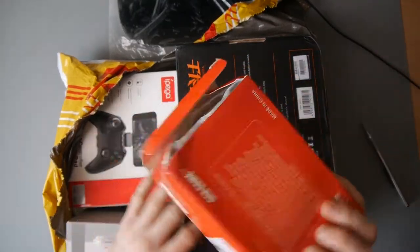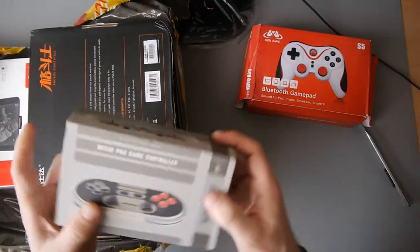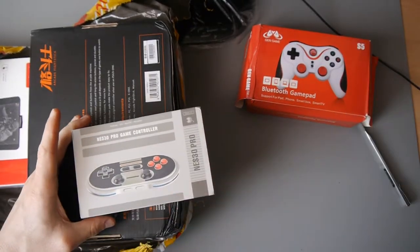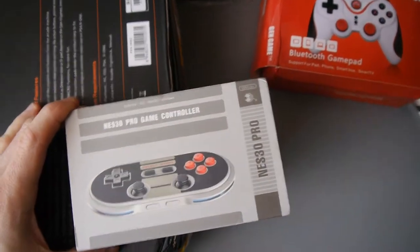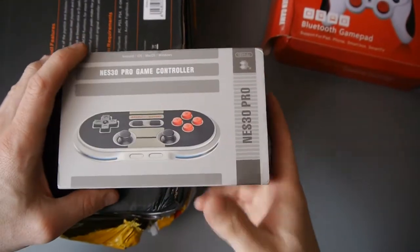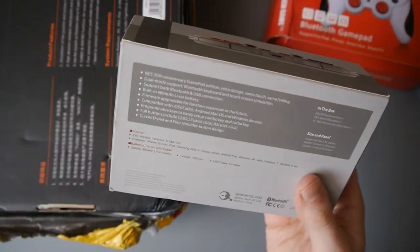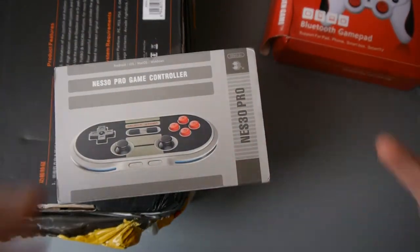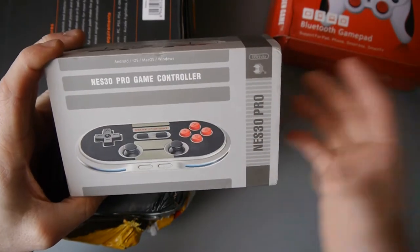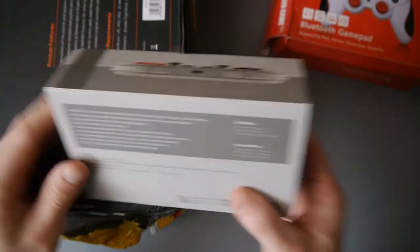I'm going to do reviews of all of these. I just want to give you a quick look. Then we've got the NES 30 Pro Game Controller. This is something I'm really looking forward to reviewing for you guys. I reviewed the little mini one, but they do a range of different controllers that mimic the NES or the SNES, and this one is very popular, and they've kindly sent me over this to review.